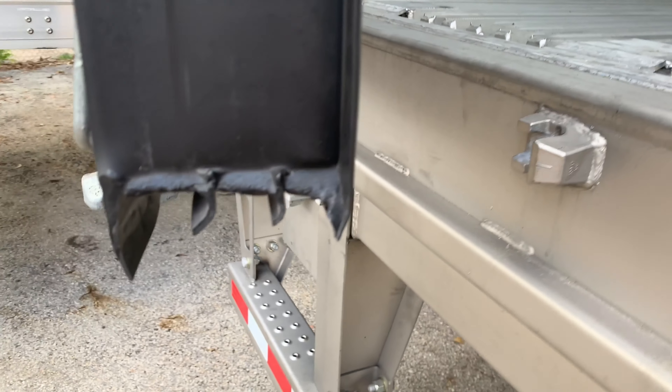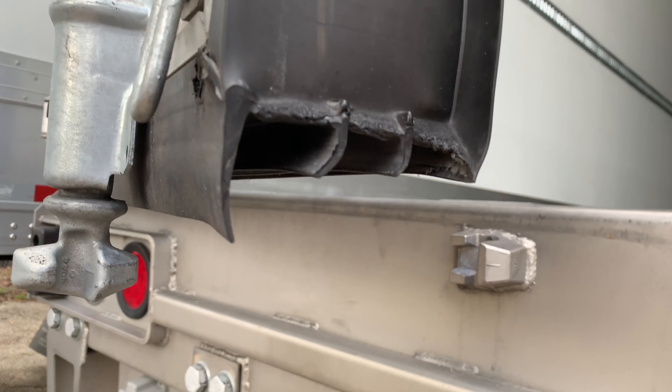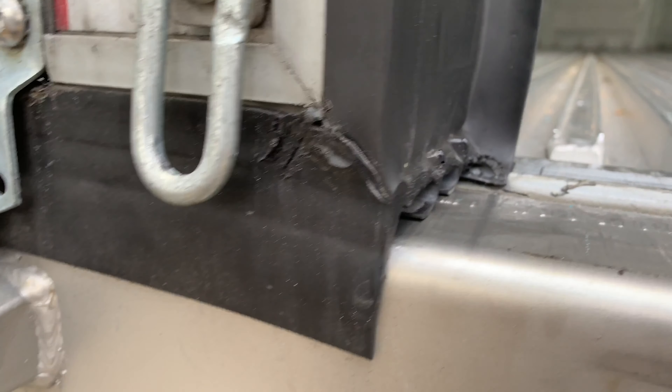Seeing as how you'll own this trailer for a very long time, Stoughton has made this gasket easily replaceable with a snap lock, not requiring the entire door to be disassembled like some other trailers you may know.